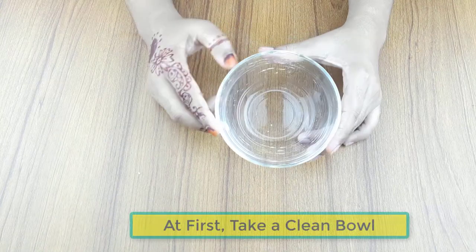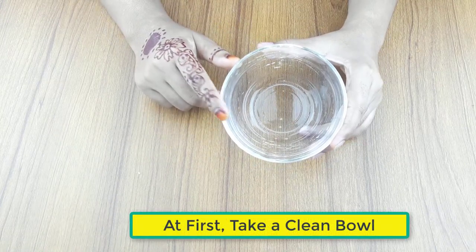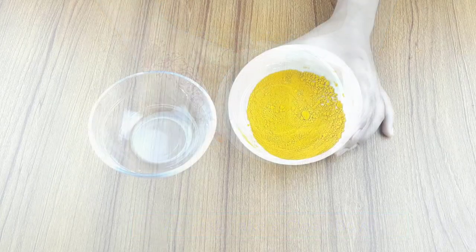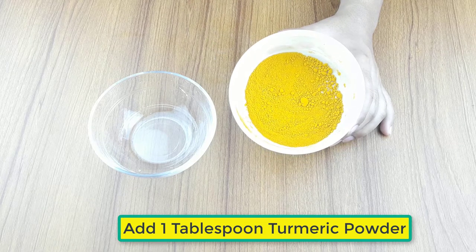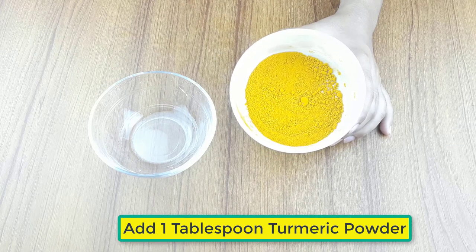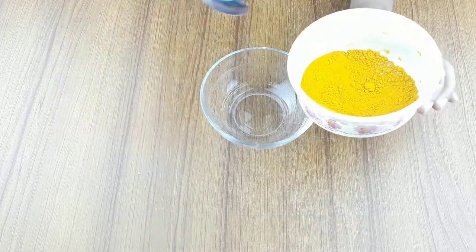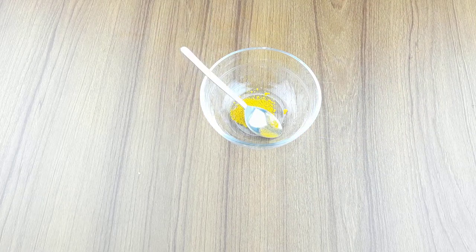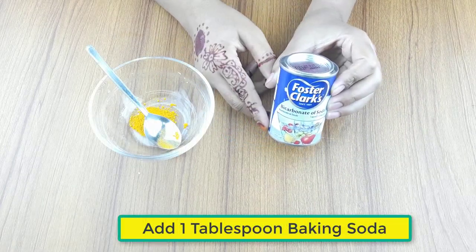First, take a clean bowl. Add one tablespoon of turmeric powder, then take one tablespoon of baking soda.